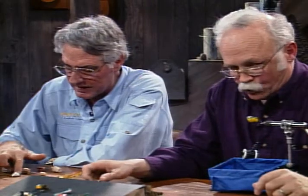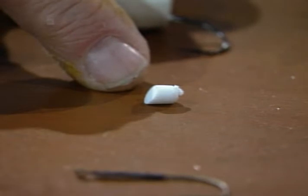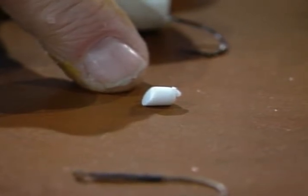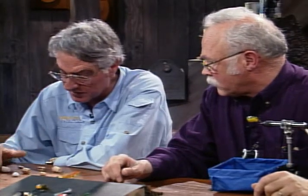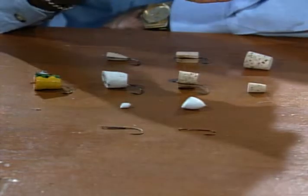You can buy preformed popper bodies — this tiny one is for bluegills and you'd use it on a number 12 hook. It's made out of hard foam, though you can also get some in soft compressible foam for bigger sizes. They come in sizes up to great big ones for saltwater poppers. These preformed bodies are already scooped out in front so they'll pop, and they have a slice in them for the hook. You may need to widen that slice with a hacksaw blade or hobby knife if it doesn't fit your hook.